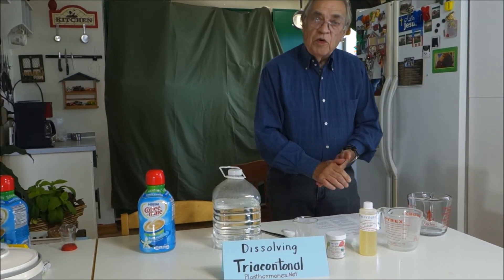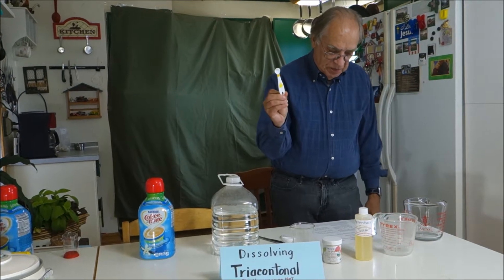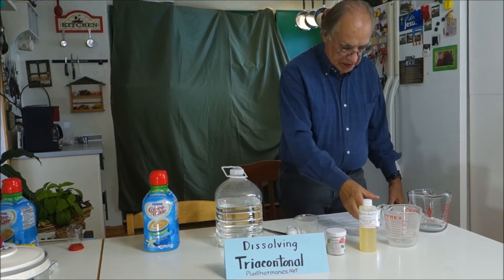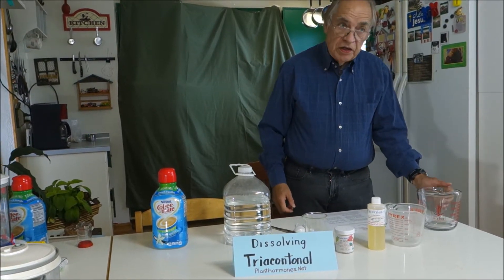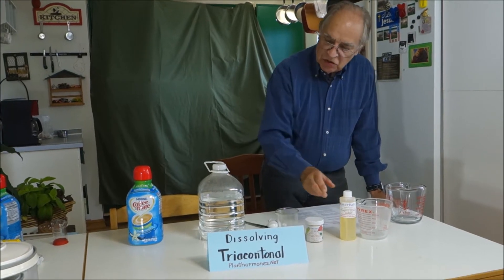You're going to need some equipment and some materials. You're going to need a one-fourth teaspoon measuring spoon and a one tablespoon measuring spoon. You're going to need a measuring cup, a quart container, and a microwave oven. And you're going to need some tricontanol, some polysorbate 20, and water.